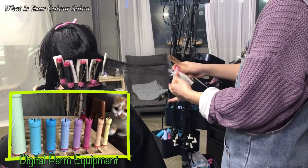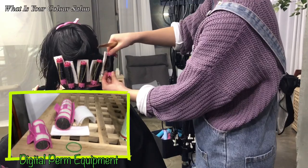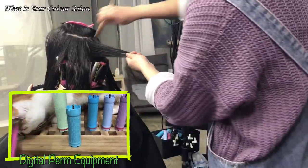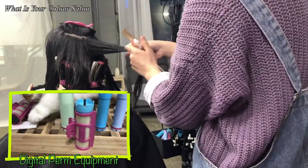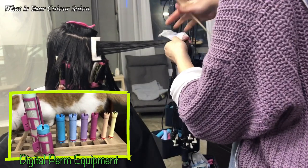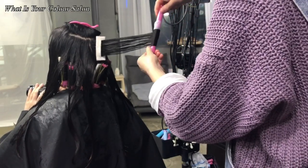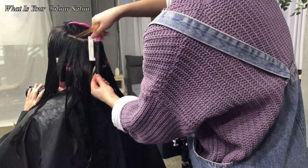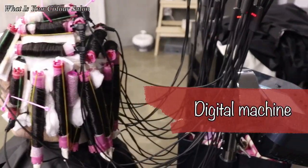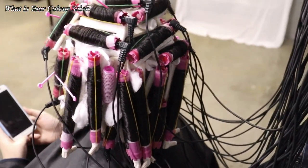The shape of the curl is decided by how you roll it. If you roll the hair horizontally, the curl would look much tighter than being rolled vertically. If you would go for a natural look, do it vertically. When you are done rolling with the rods, clip each roll to the digital machine for heat.